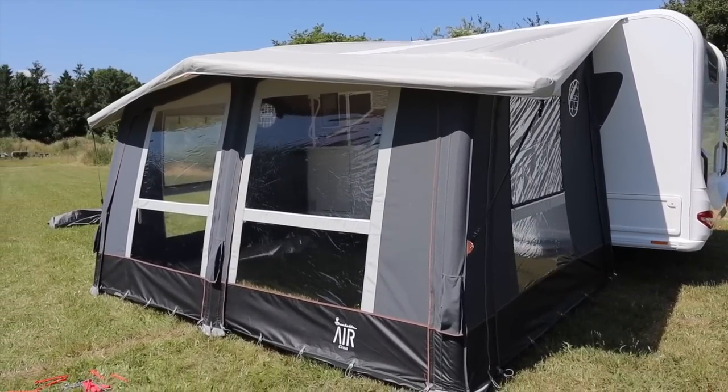We're going to go through some of the features of the Isabella Air Cirrus 400 — some of the features. He's going to talk me through some of the points, some of the pros, some of the cons of air awnings. And then I'm going to put this one down, take it away and use it this summer, and give a live-in review of it — as anybody would want to see. So that's the plan with this awning.